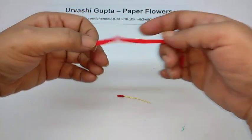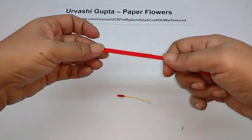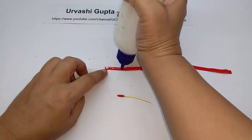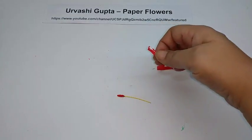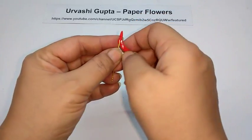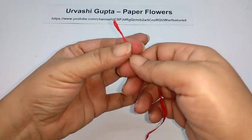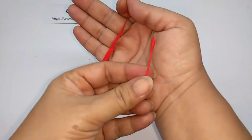Now cut a thin strip about half a cm wide and as long as needed, and stretch it. Whichever color flower you make, this thin strip should be the same color — peach, yellow, orange, or whichever you choose. Wind it down around the bud. This is the completed bud of the flower.